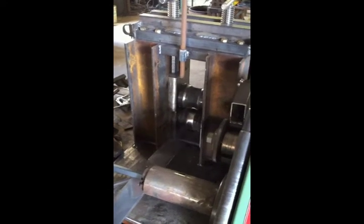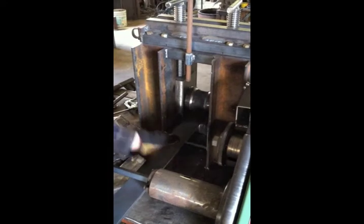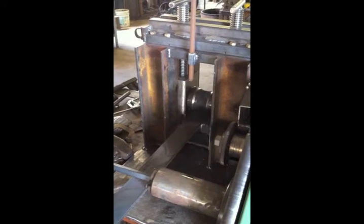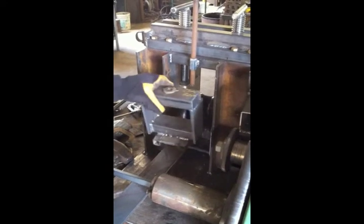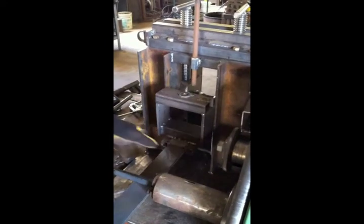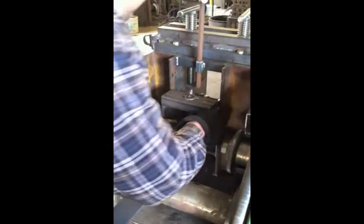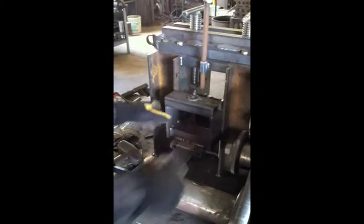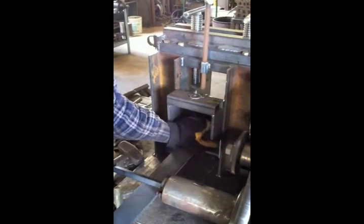Four inch round rollers, a piece of 304 stainless two and a half by three eighths that we've just quickly hammered the end to shape — and an incredibly accurate and involved guide system, which isn't quite fitting as easily as one might hope when shooting a video.